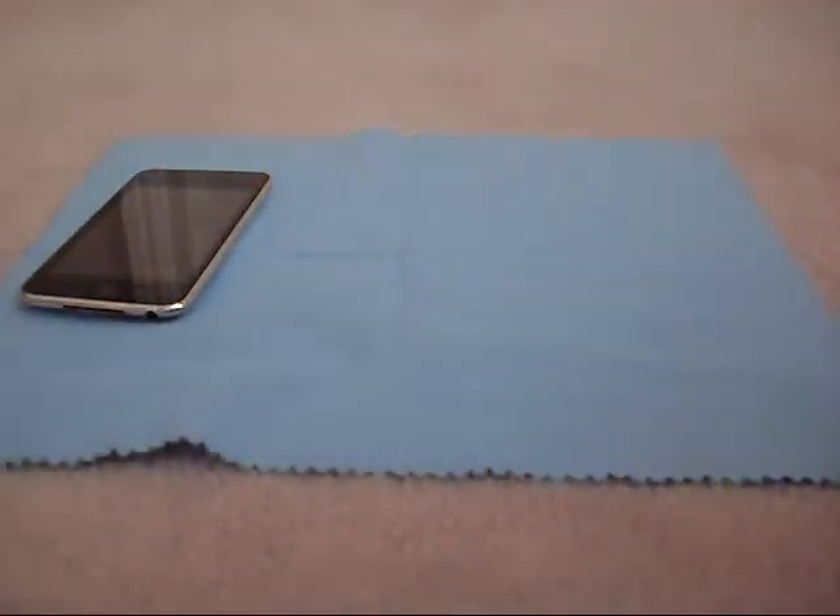Hello everybody, iKCBz here. So today I just received a package of mail sent by Royal Mail. Pretty sure this is from inique.com. So I opened this already, so let's see what's inside and just have a quick unboxing.